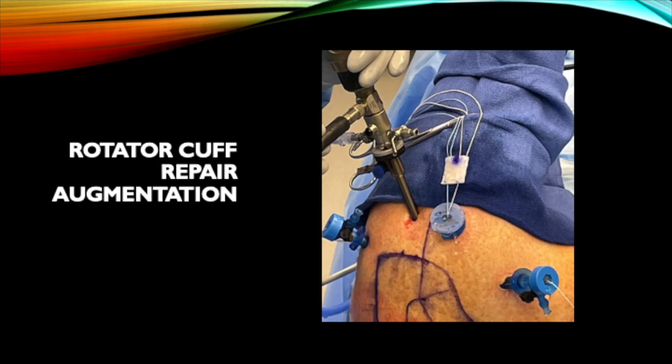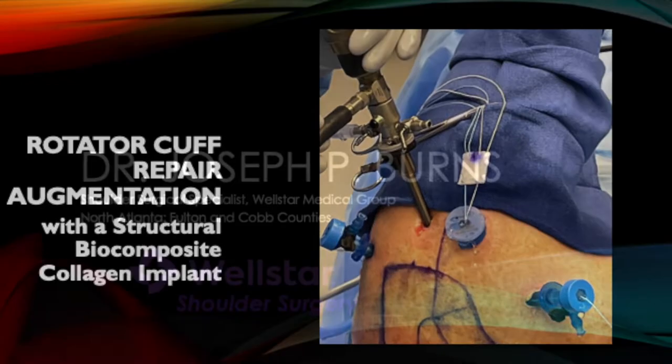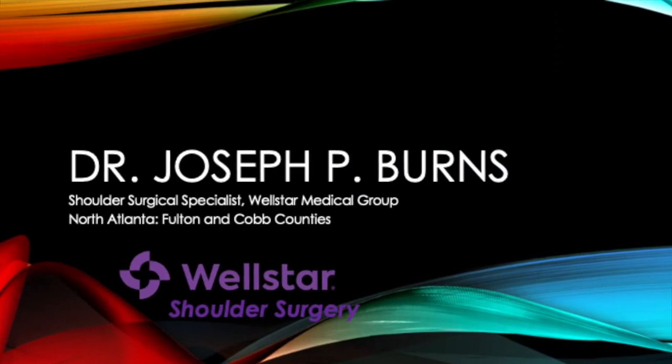This video will demonstrate rotator cuff repair augmentation using a structural biocomposite collagen implant. I'm Dr. Joe Burns from the Wellstar Medical Group.